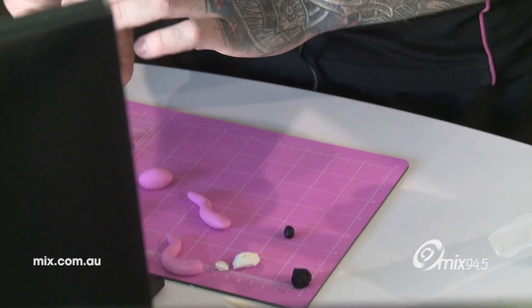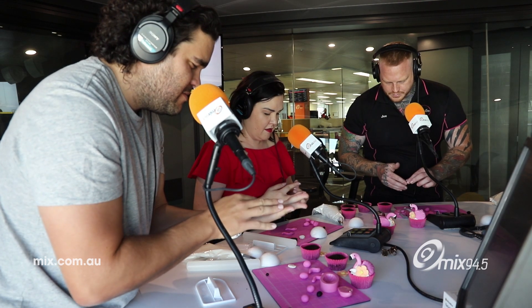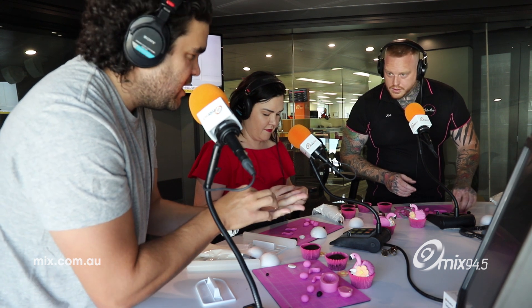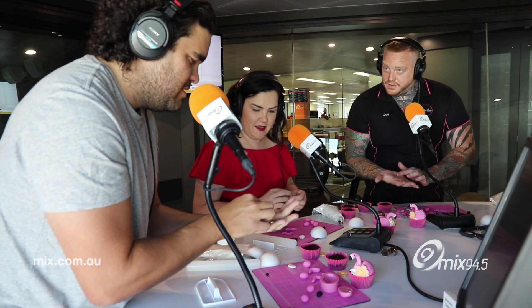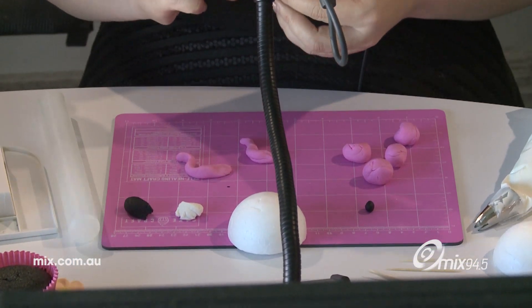Take our small black ball and roll it into a little bell shape for the beak. Mine's really long — about two and a half centimetres. That's fine, they're all different. Mine's going to be a toucan. Mine's an ibis. Just set them aside.